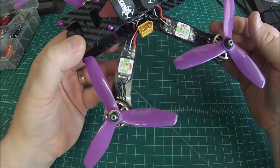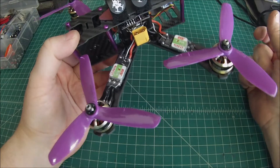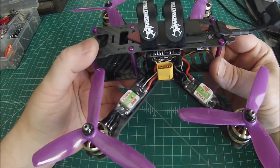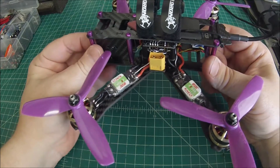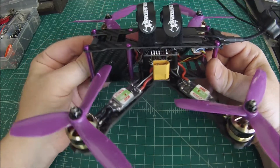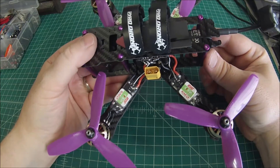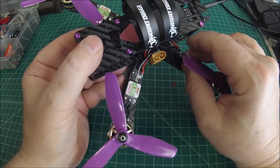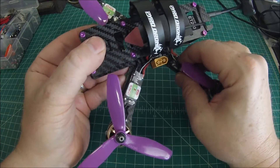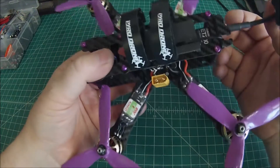As far as the ESCs, these are the DYS XS30s — BL-Heli S ESCs. They're very fast and you can tell the difference from the moment you spin them up; you can actually see the rotation of the props, it's very interesting. I haven't mounted the ESCs yet, so if you're noticing that they're crooked, no need to comment — I know that they are.